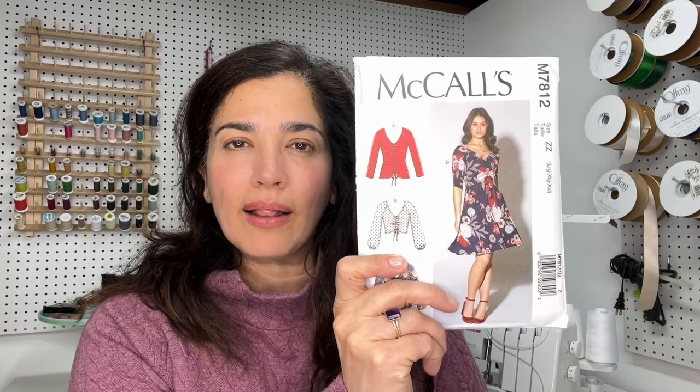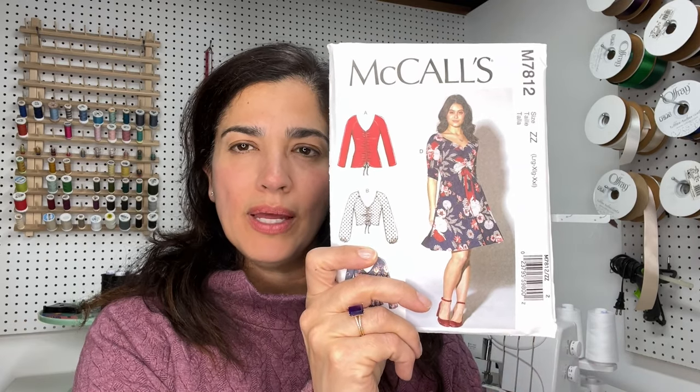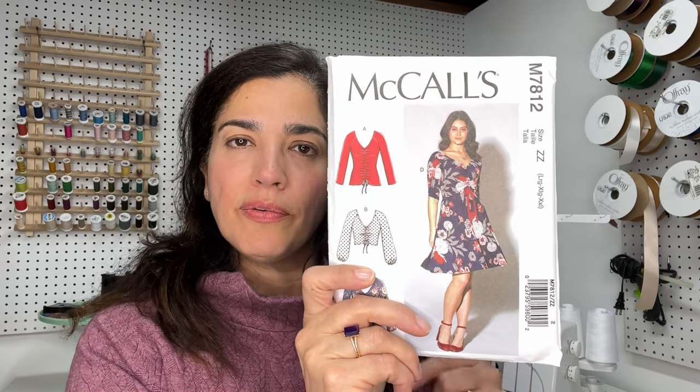I also got the Betsy pattern — M7812. I saw someone on Instagram who made a crop top from it, which was great for her, but not for me. I went ahead and made View A with that same stretch twill fabric. It's actually really nice, though a little large around the neckline. I like it — great to wear with those Dani shorts or a skirt in the summer with a cute pair of sandals.